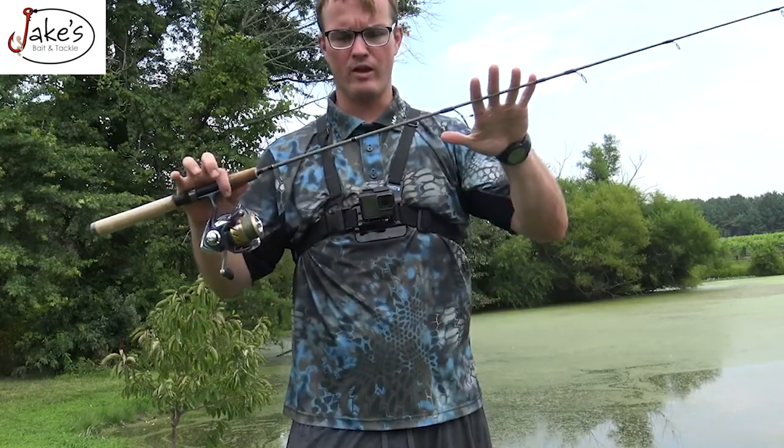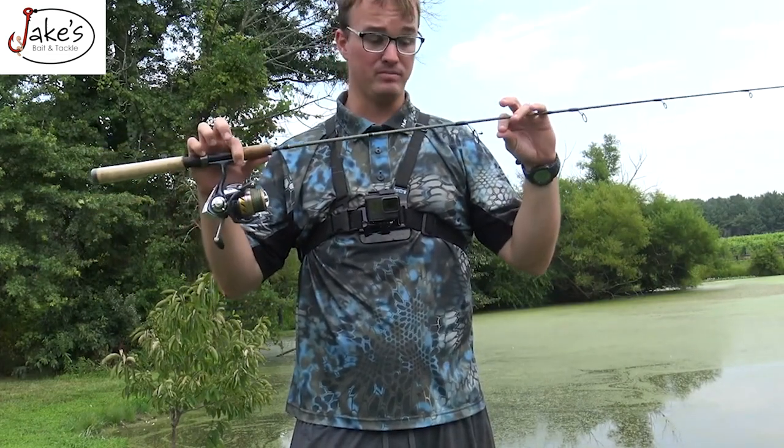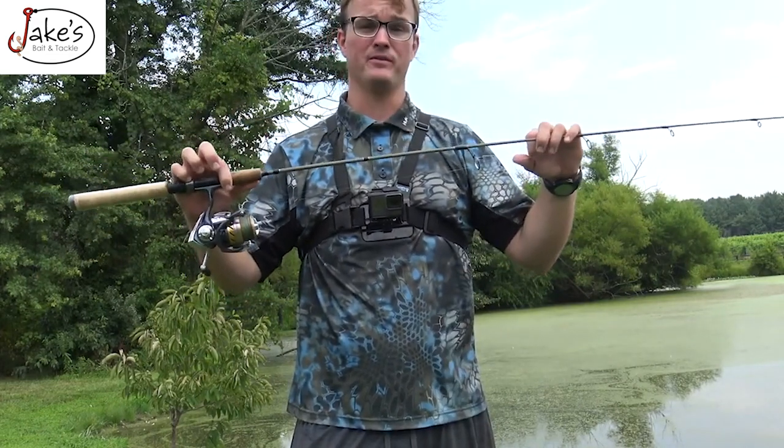Get yourself an ultralight rod and small jig heads, and you can put a hurting on some of the biggest bluegill and biggest crappie of your lifetime.